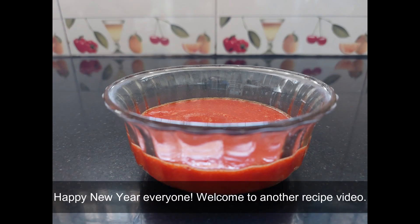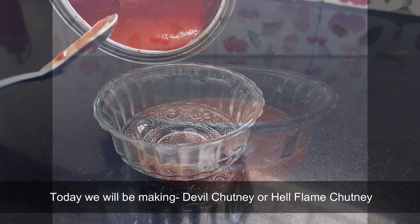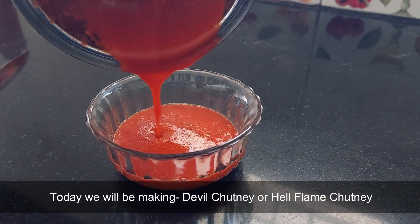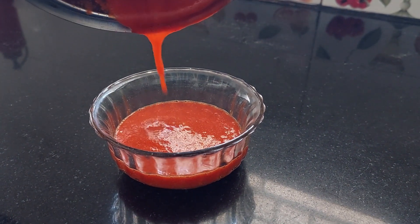Happy new year everyone! Welcome to another recipe video. Today we will be making devil chutney, or hell flame chutney.